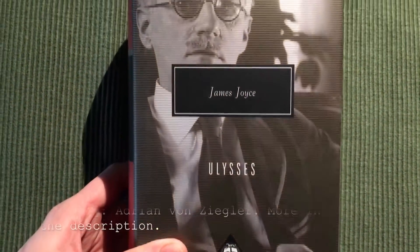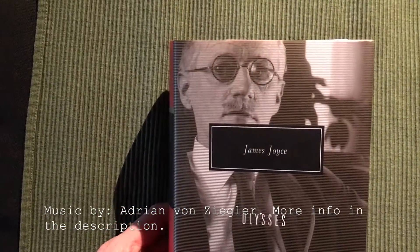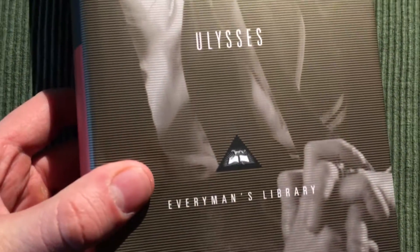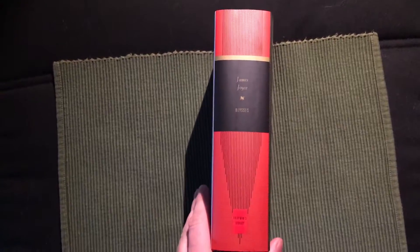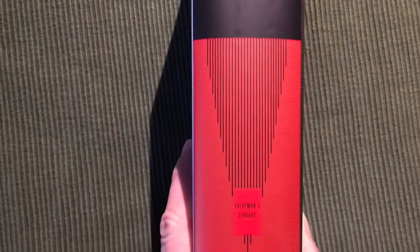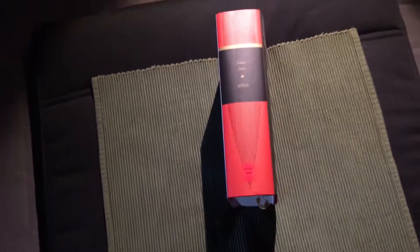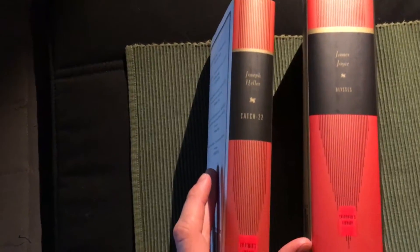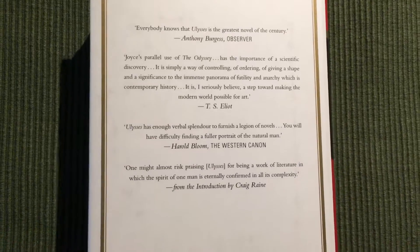Here is the front cover with a picture of James Joyce himself, and here is the spine with the same contemporary color scheme like other Everyman's Library books such as Catch-22, and here is the back with some quotes.